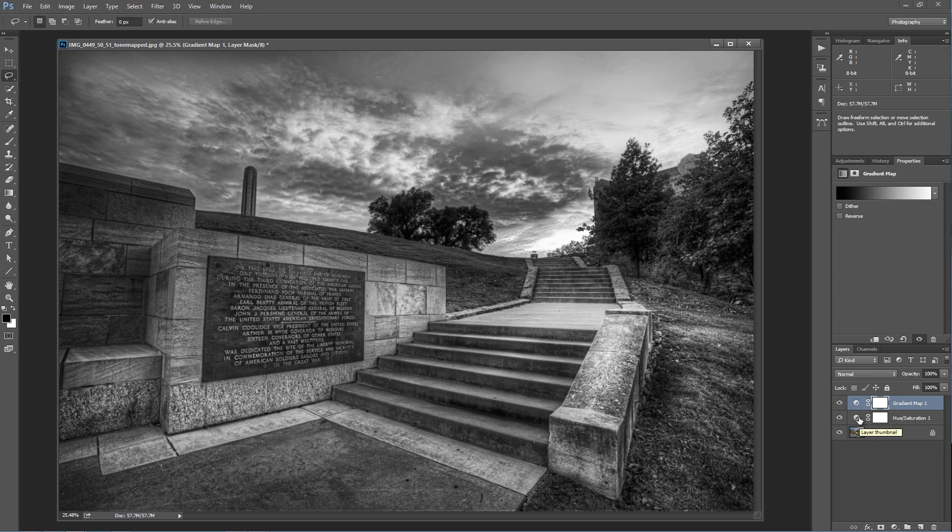What that allows us to do is actually go into that hue saturation adjustment layer and go into each individual color. We can go into the individual color of red and if we adjust the hue, we now get more than just the lightness or luminance of that color. We can adjust the hue, the saturation, and the lightness of that color — like you saw in the black and white adjustment layer. Now we've got three adjustments for each individual color.